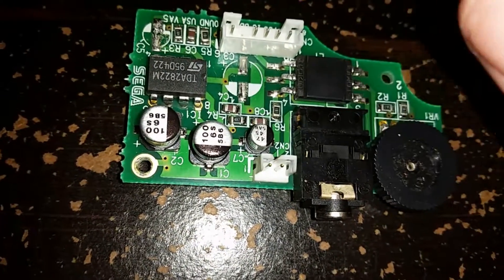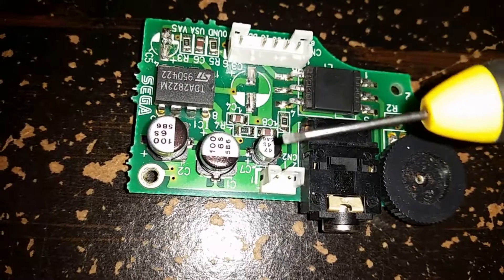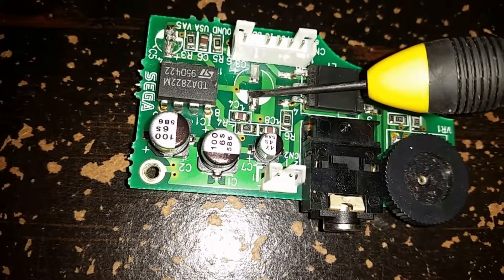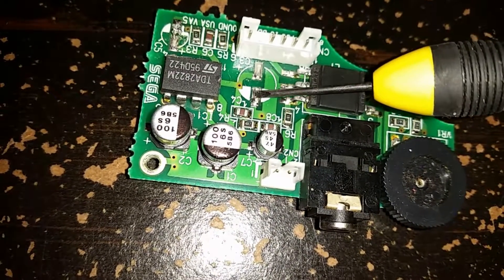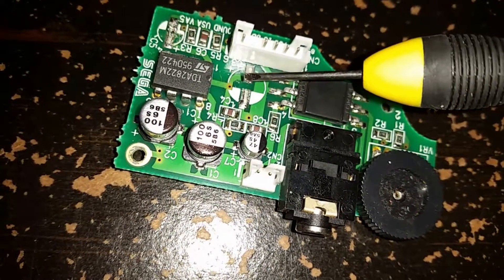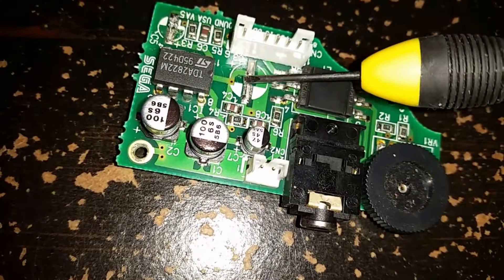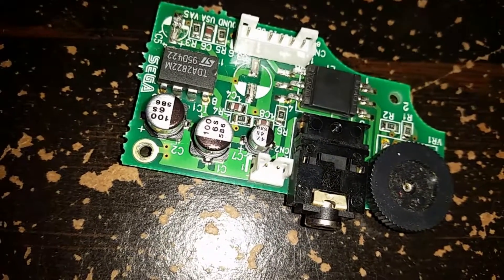This is a lot easier than the other methods people are using — slowly desoldering one leg at a time and wiggling it back and forth. Much less of a pain. I'll also put a link in the description to a video from Mr. Carlson's channel, who was the one I saw using this method of removing surface-mounted capacitors. That's about it — just thought I'd share this with you guys.